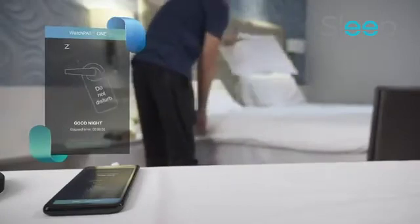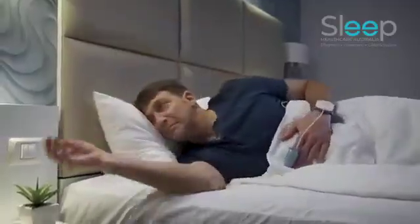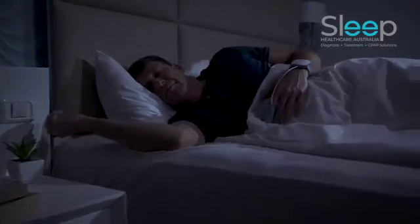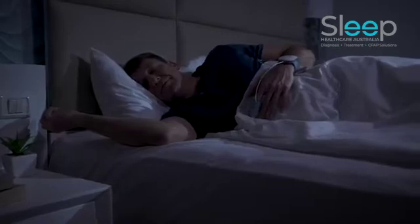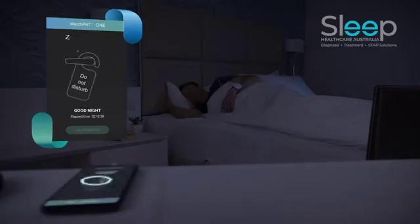It is now time to go to sleep. Good night. If you need to get up during the night for any reason, leave the phone plugged in — there is no need to carry the phone with you. The Watchpat will automatically re-sync with your phone once you re-enter the room.